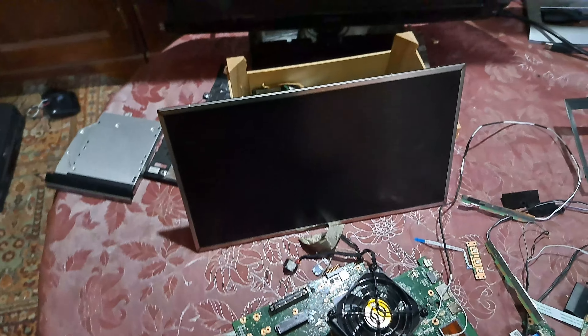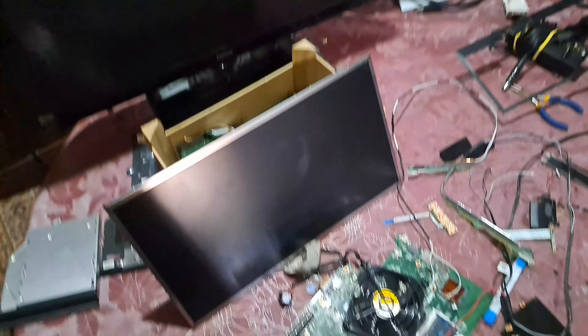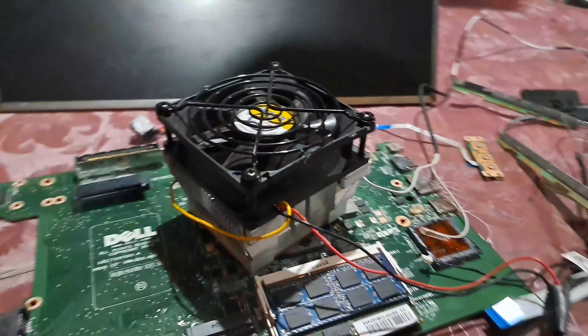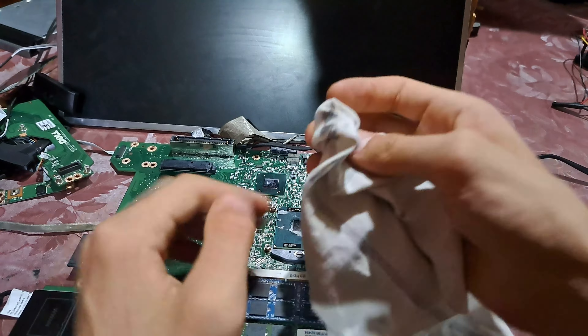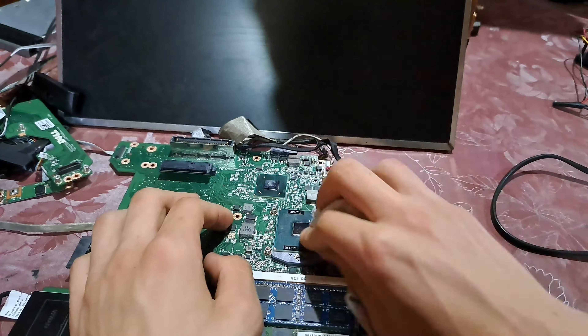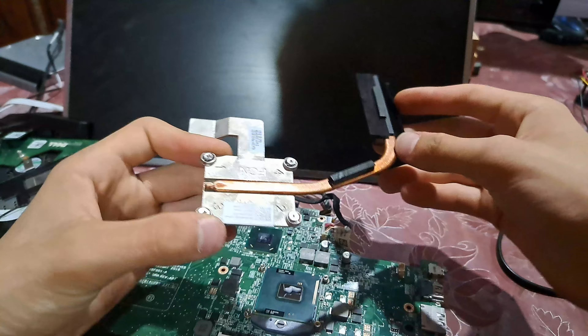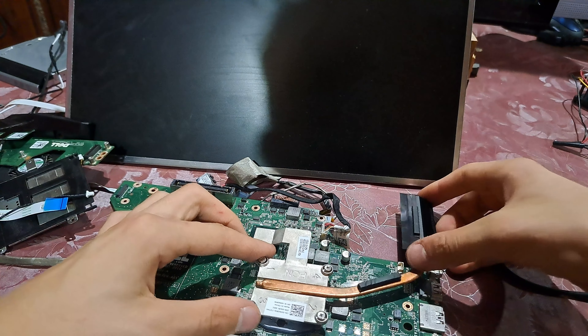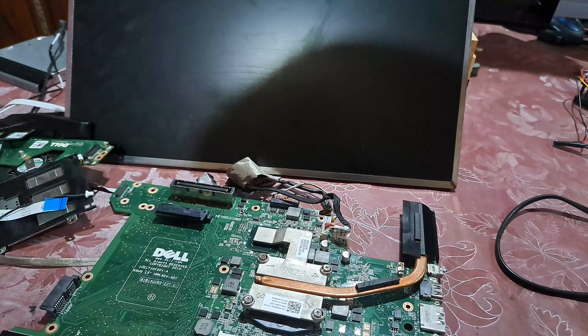I'm gonna be making a modern looking all-in-one PC out of this. I do recommend you watch my other video where I put a PC fan on this laptop. I'm gonna be putting on the original heatsink again because the desktop cooler won't fit this project.